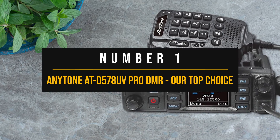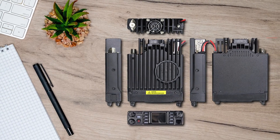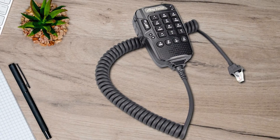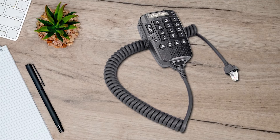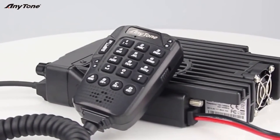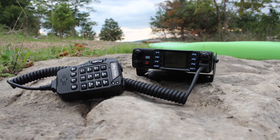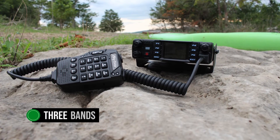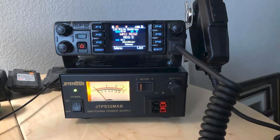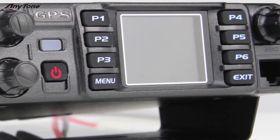Number one: the Anytone AT-D578 UV Pro DMR — our top choice for mobile DMR radios. There are many Anytone models out there, which can get confusing. Some lack full APRS, while others don't have Bluetooth. The AT-D578 U8 Plus tri-band radio comes close but is significantly more expensive and maxes out at 5W TX power on the 222–225MHz band. In my opinion, the AT-D578 UV Pro DMR offers the best bang for your buck.